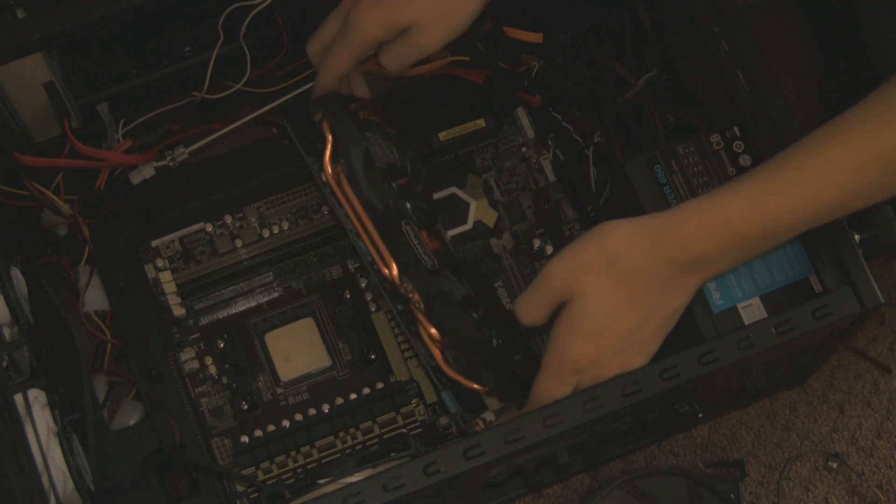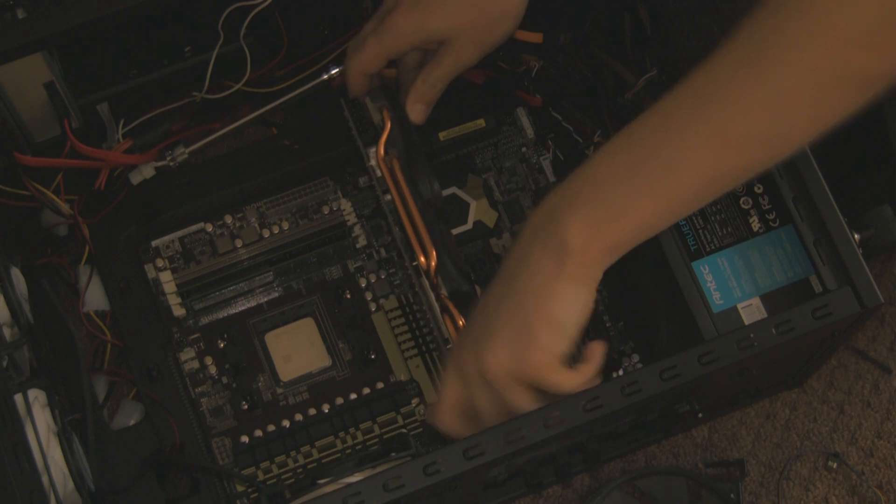I've now moved on to refitting the graphics card. You don't need to play with that clip I showed you earlier — it just slots down into the slot.